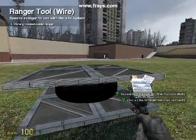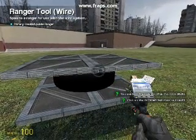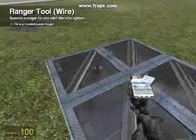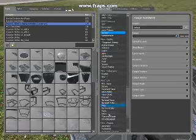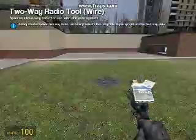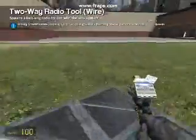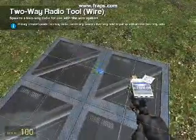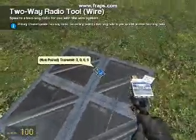Once you've done this, all you need to do then is place it in the middle of one of the long sides. Now we need to get a two-way radio, place one on the radar, place the other on the controller plate, then link them.